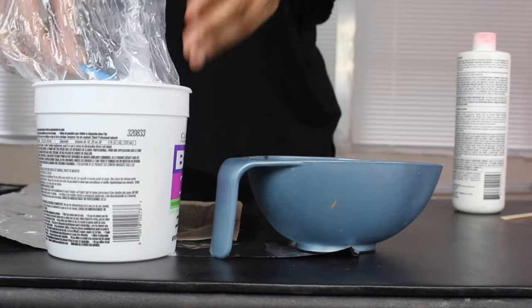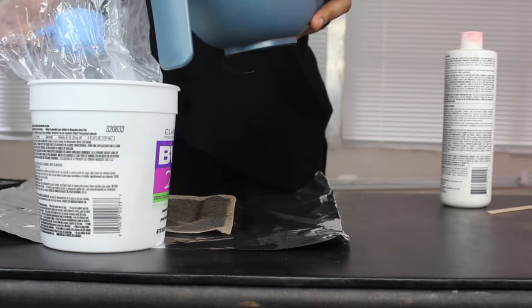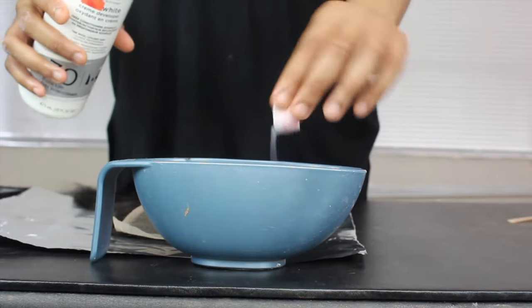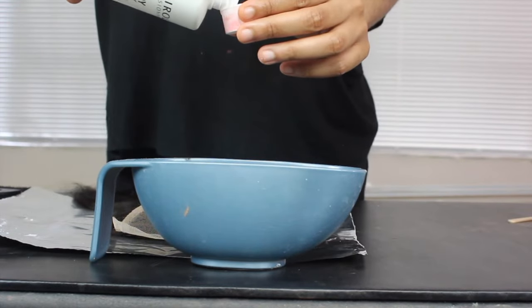My bleach powder does come with a little scooper, so I used about one and a half scoops. In order to control the consistency of the mixture, I used the cap of my developer to add it in, and I used about three capfuls in the beginning.